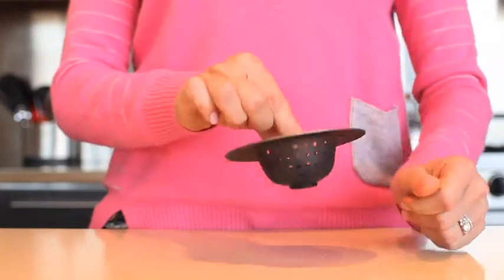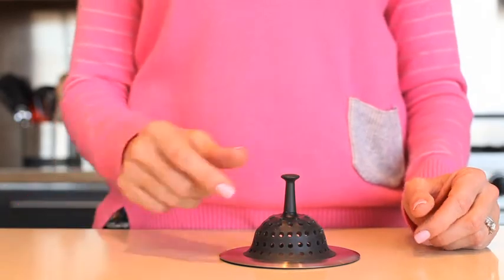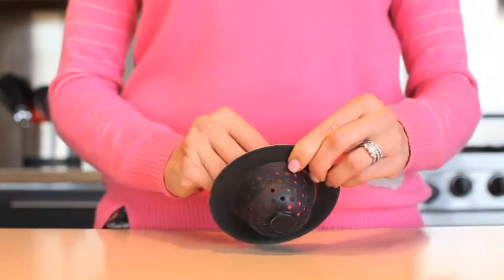When it's time to empty your strainer, simply pick it up by the center post and invert the silicone basket for easy debris removal. A silicone underside won't scratch the sink basin.